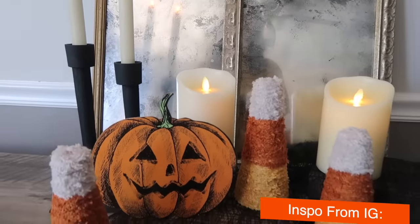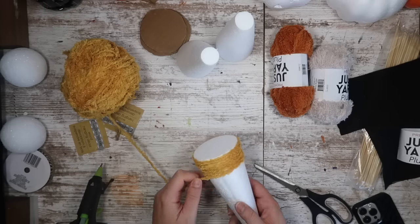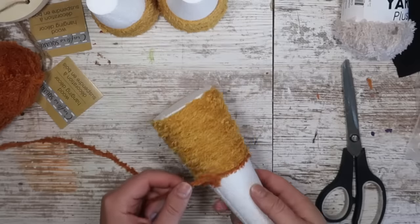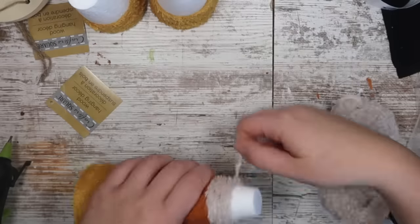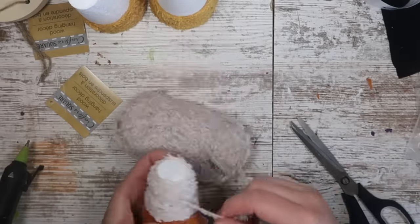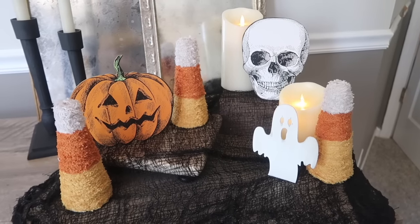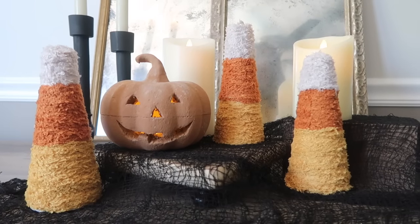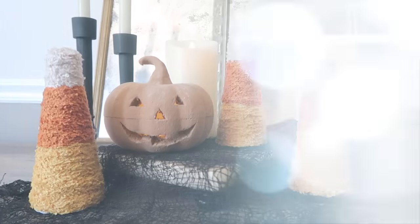I was inspired by someone I follow on Instagram called Mother Time to create these really pretty candy corn little topiary-type wrapped yarn cones. I grabbed some Dollar Tree yarn — you can get the cones at any craft store as well. I just wrapped them with a little bit of hot glue and these things turned out so fun. They're great to add a little bit of color to your setup, and I also like that they have a little bit of a primitive vibe with the muted colors.